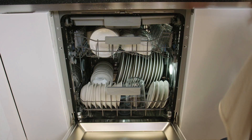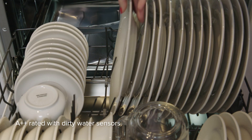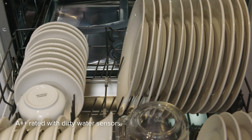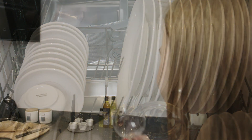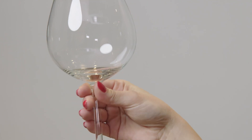The WC600 is built with efficiency in mind. It is A++ rated with sensors which know how clean the water is becoming and reduces the cycle time accordingly, saving you time, energy and water.